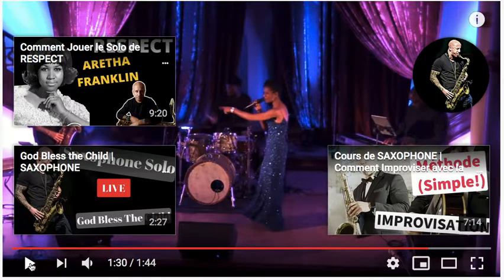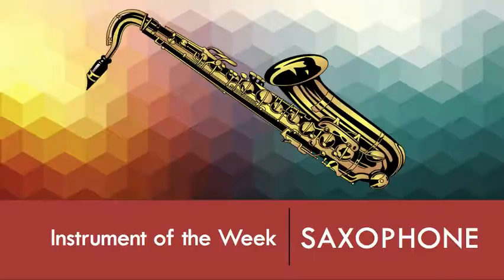All right, so that was the saxophone. What do you think? Did you like it? Pretty cool instrument, right? The last member of the woodwind family — even though it looks brass, it is a woodwind. I hope you enjoyed learning about the saxophone, and I will see you next time. Thank you.